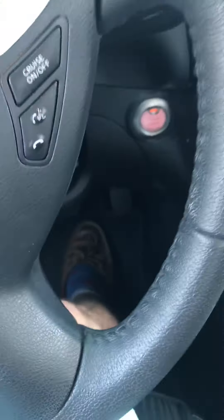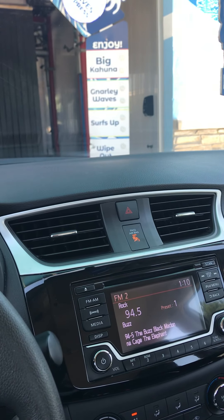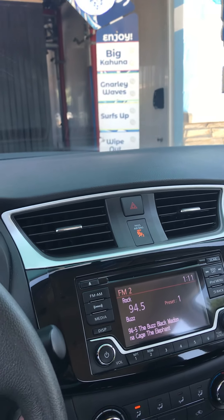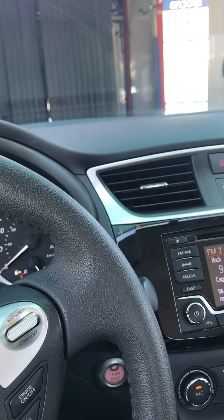This is the Waves Express car wash, and just like in my other videos of this car wash, this is a Motor City Wash Works tunnel system. There's the wash menu — the Big Kahuna, Gnarly Waves, Surfs Up, and Wipe Out. We did get the Big Kahuna wash, which is the top wash for $15.